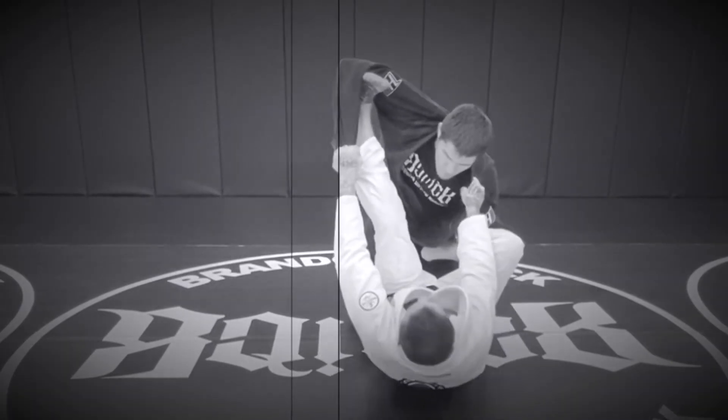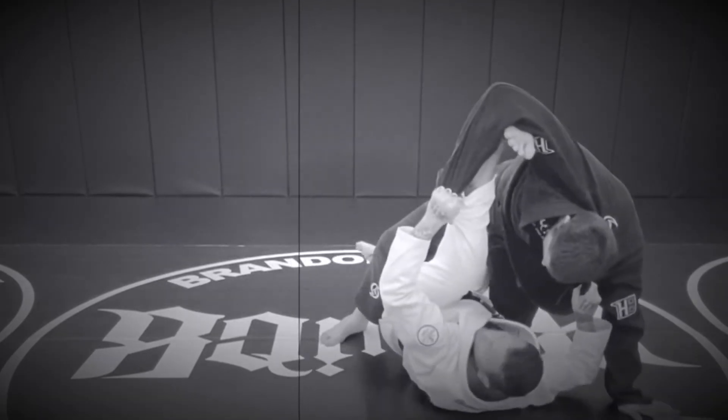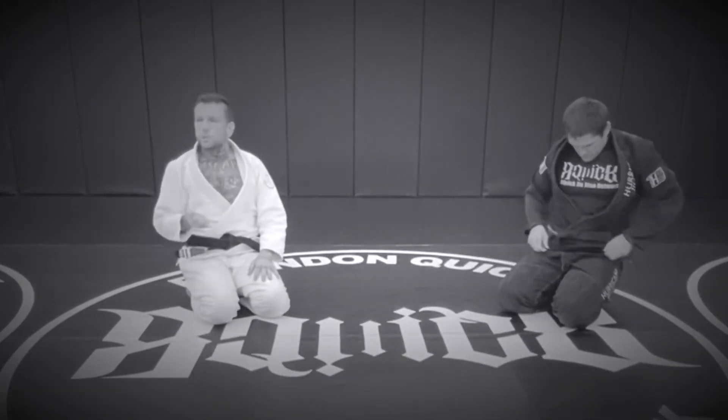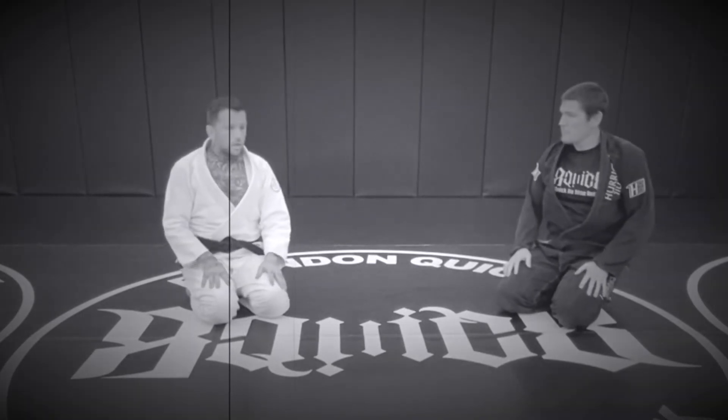We'll get into that later, but I like fighting from here, going to single legs and elevating them and all that kind of stuff. That's a different game. But in terms of double-sleeved spider guard, post on the elbow and conserve your energy. You can shoot easier.